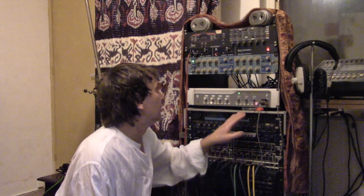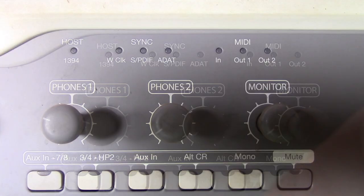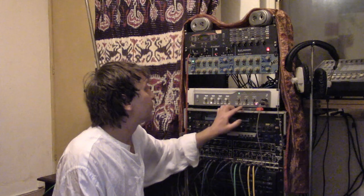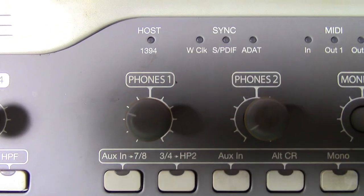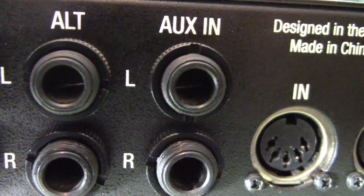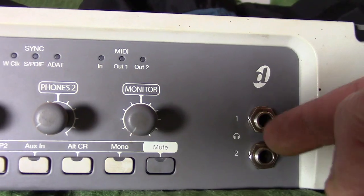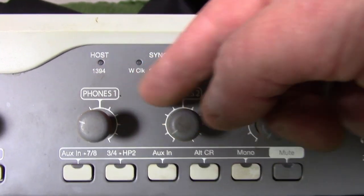On the front panel there's the monitor volume control and a button that switches between the main and the alt monitors. There's also an aux in for putting a CD player in, for instance, with a pair of jack inputs on the rear panel. And last but not least, there's a pair of headphone sockets — phones one and two — both with their independent volume controls.